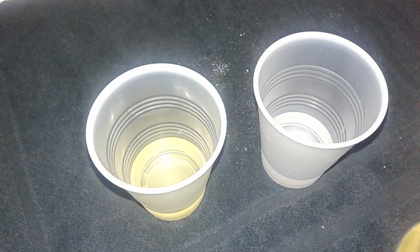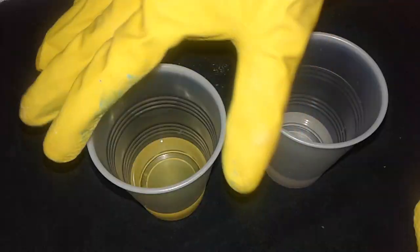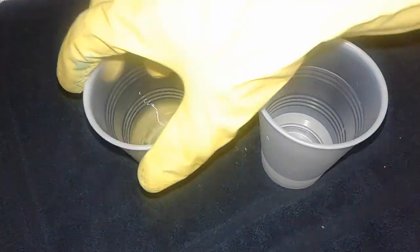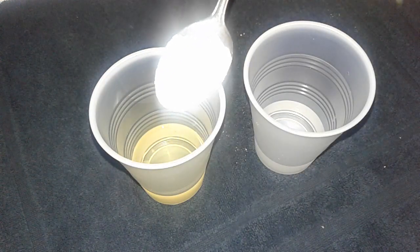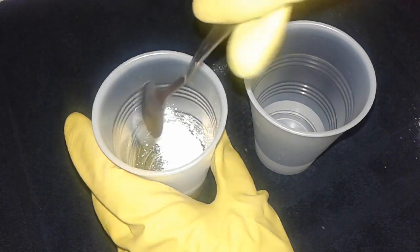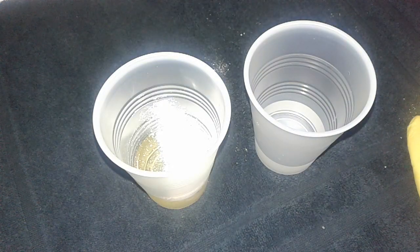I have an ounce and a half of oil — I believe that's canola — and distilled water here. I'm just gonna take a teaspoon and add it into the oil. There's only one type of titanium dioxide for sale on Essential Depot's website.